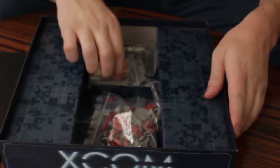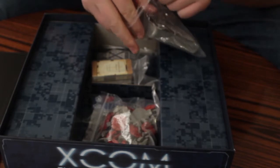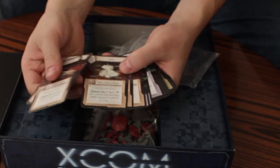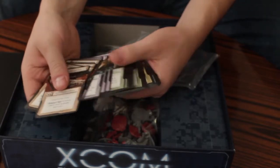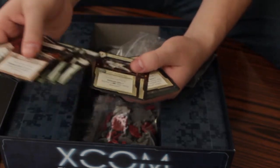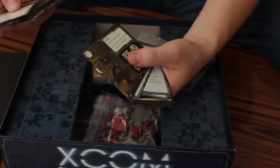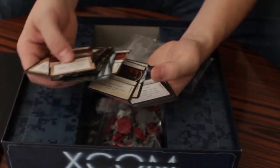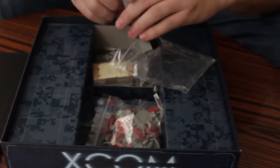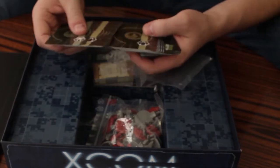The next part we're going to look at are the cards. You have different equipment cards of various types — UFO navigation, satellite targeting, shivs, power, xenobiology, different research, arc throwers, items, defense matrix. These are kind of like your parts and your different soldiers. These help you play the game, like most cards do. They're pretty neat and have a cool design on the back. There are different types though.